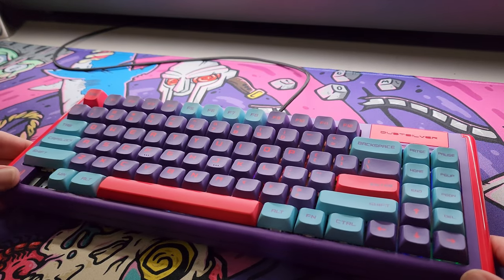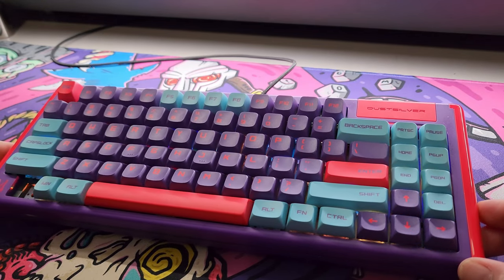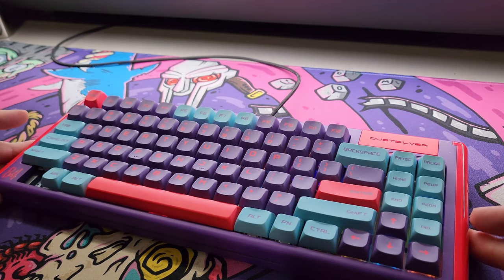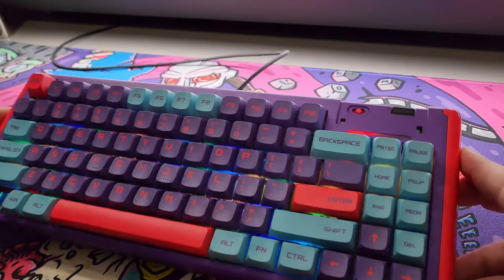What's going on everybody — keeping this one short and sweet. This is a quick review of the Dust Silver D84. This particular colorway is the cyberpunk color; they've got a few different varieties to choose from.